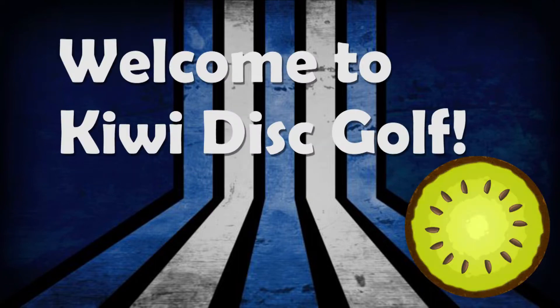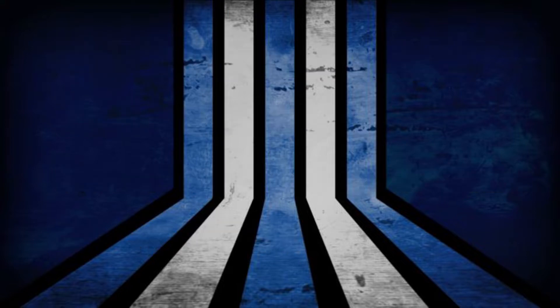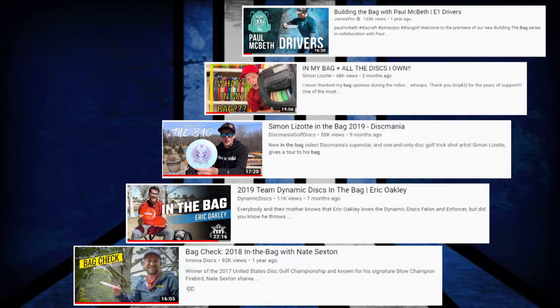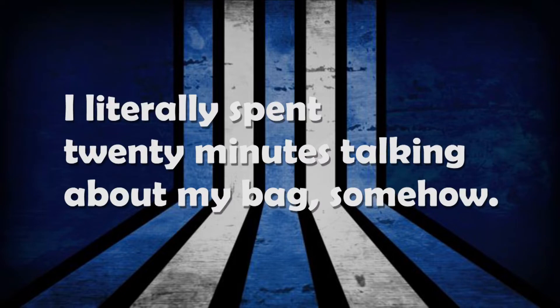Hey everybody! Welcome to my new YouTube channel. My name is Kenan. Today I wanted to share what is in my bag. I mostly wanted to do this because I love watching other people do these and I just love talking about discs. So hopefully you guys enjoy this. It's probably going to be a little bit longer than you might expect, but without any further ado, here is my 2020 in the bag.